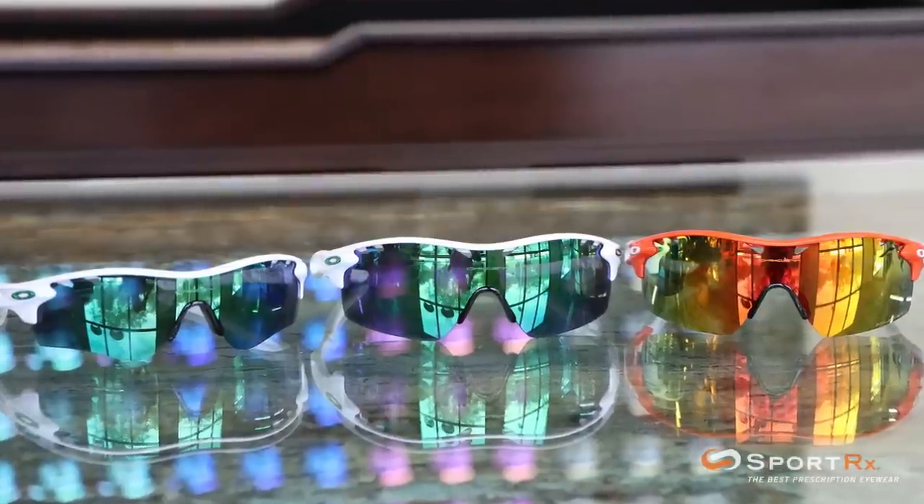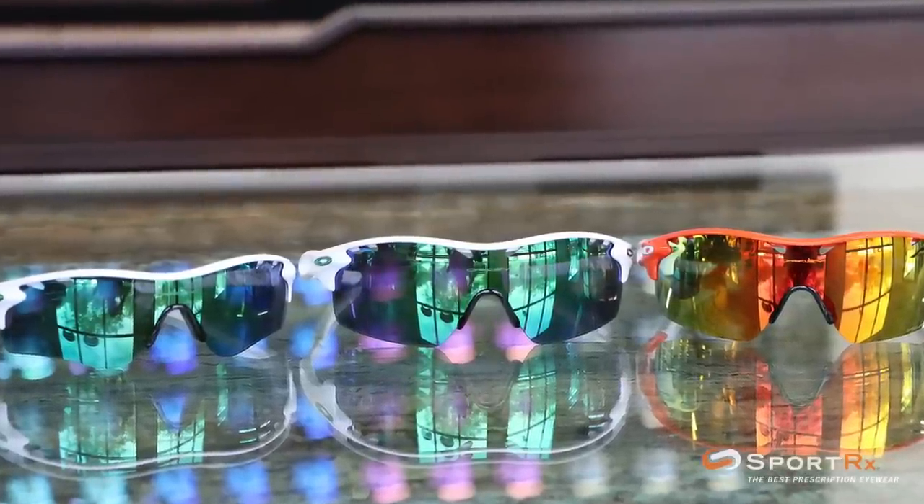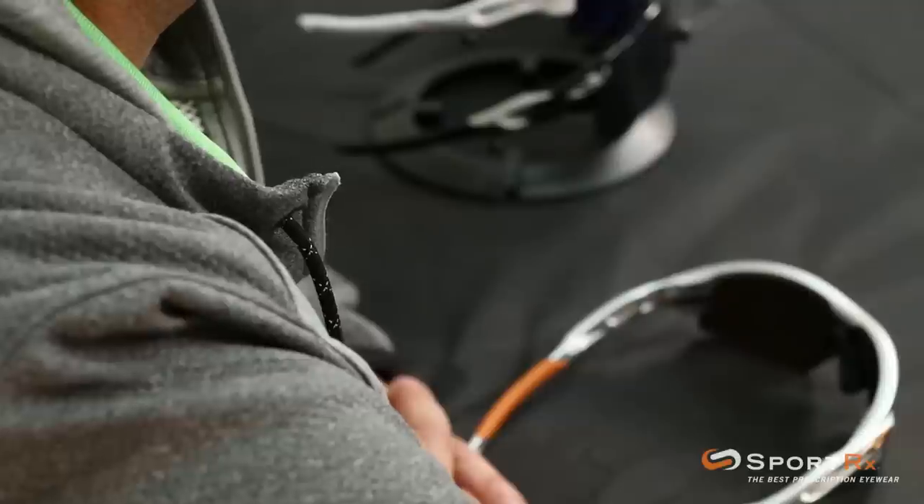Hey everyone, this is Rob at SportRx and today we're going to learn how to interchange the lenses on your Oakley Radar Locks. There are a couple different Oakley Radar Locks — there's the Pitch, there's the Path, there's the XL — the series all work the same way. So whichever one you got, the system is going to be the same.